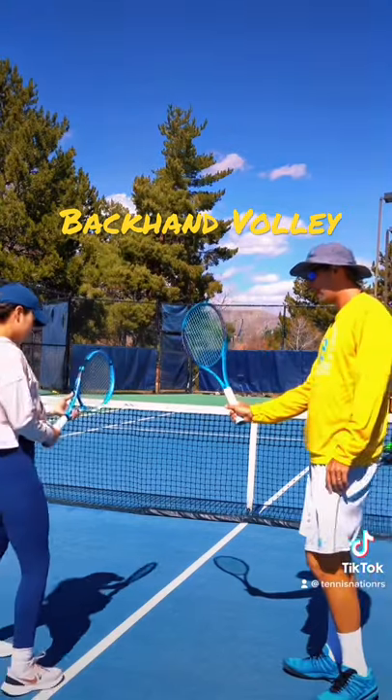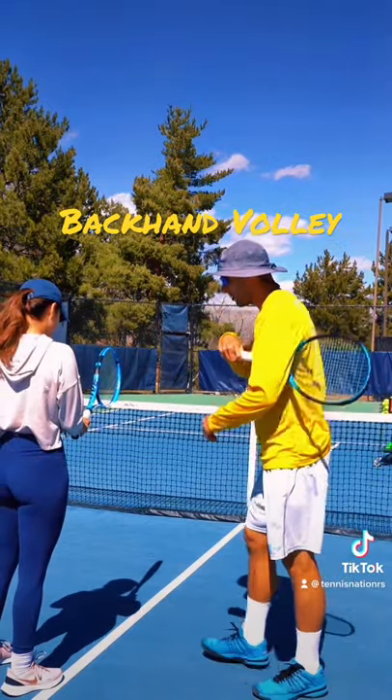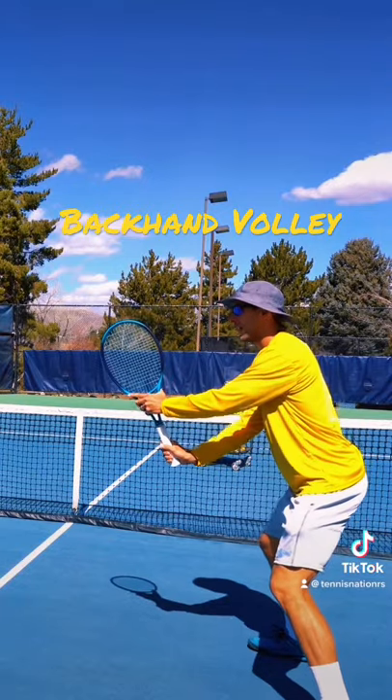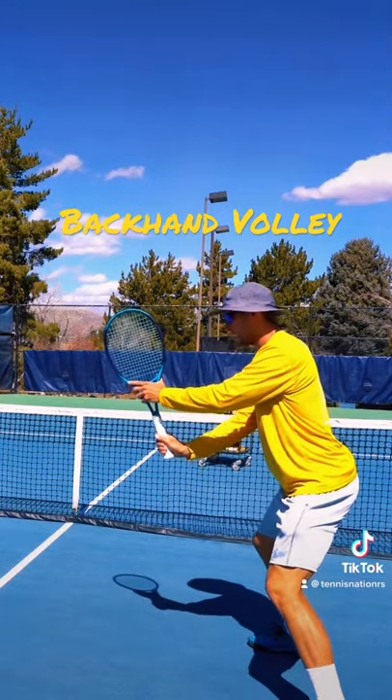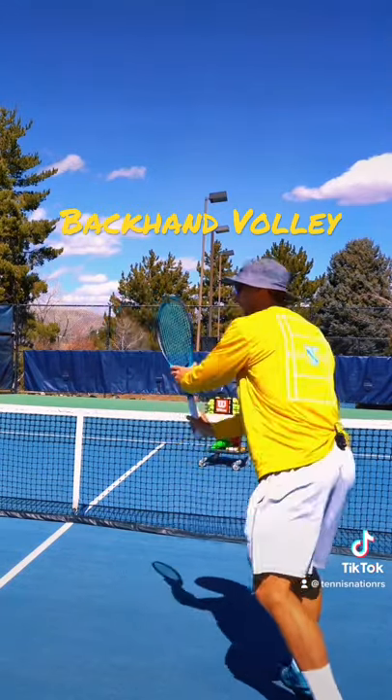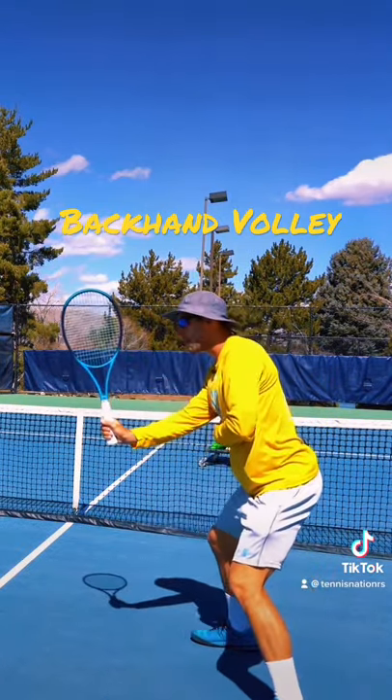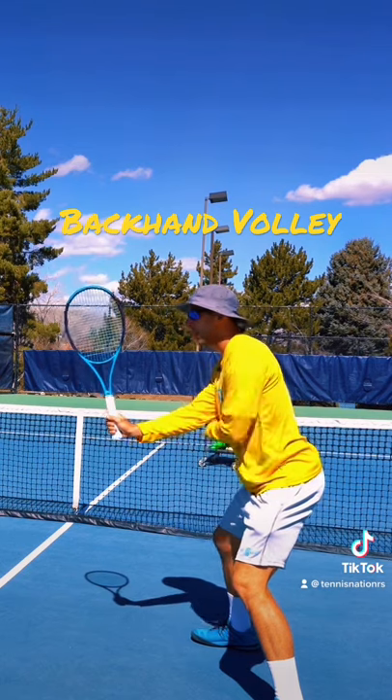Do you remember your continental grip from before? The same as the backhand grip. So you've got your index knuckle on two. Make sure that you're in your ready position, so you're on the balls of your feet. Notice how my racket is slightly out in front of me, so I have enough space between my body and elbows — just enough to stick an arm through.